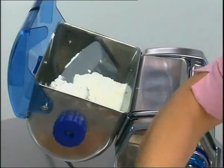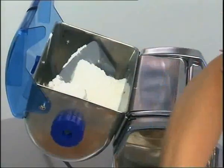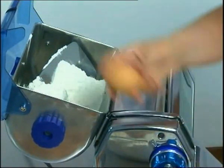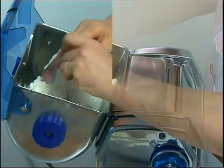When the lid is opened, the machine stops and you can add the three ingredients that are necessary for producing good homemade pasta: flour, eggs and a drop of lukewarm water.